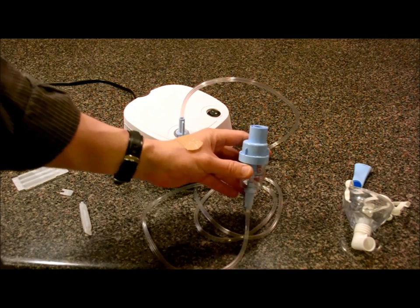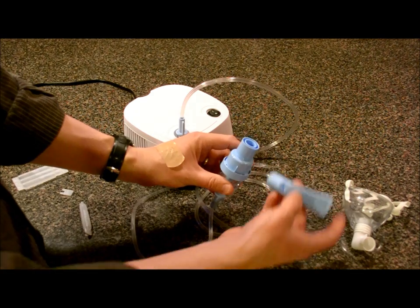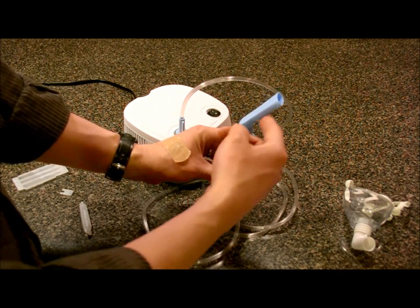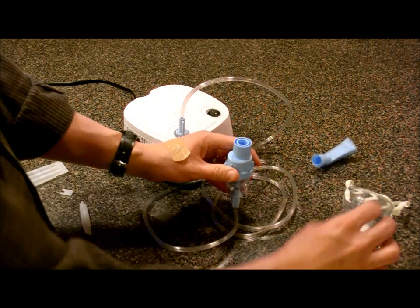On the top you have two types of delivery methods. For your older kids or an adult, you can just put the mouthpiece in your mouth and as the pump runs, it'll vaporize or nebulize the medicine and they'll just breathe through that.